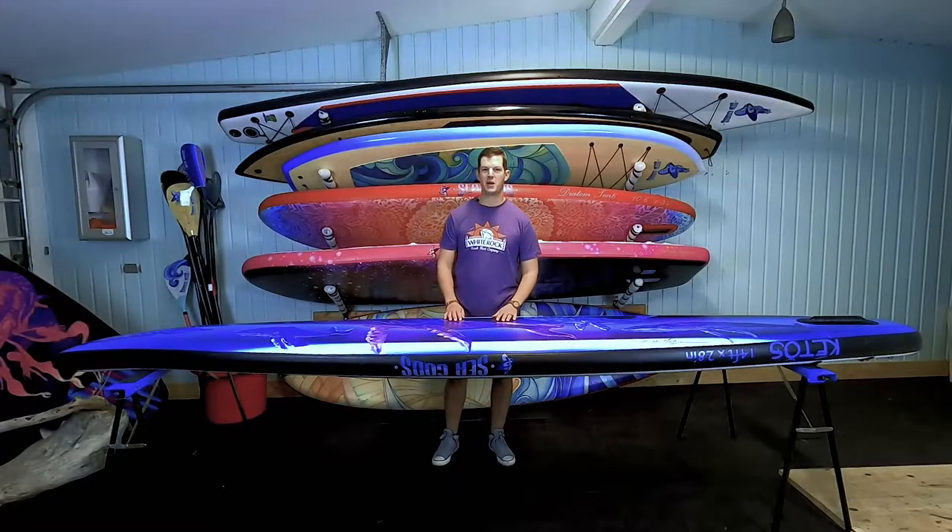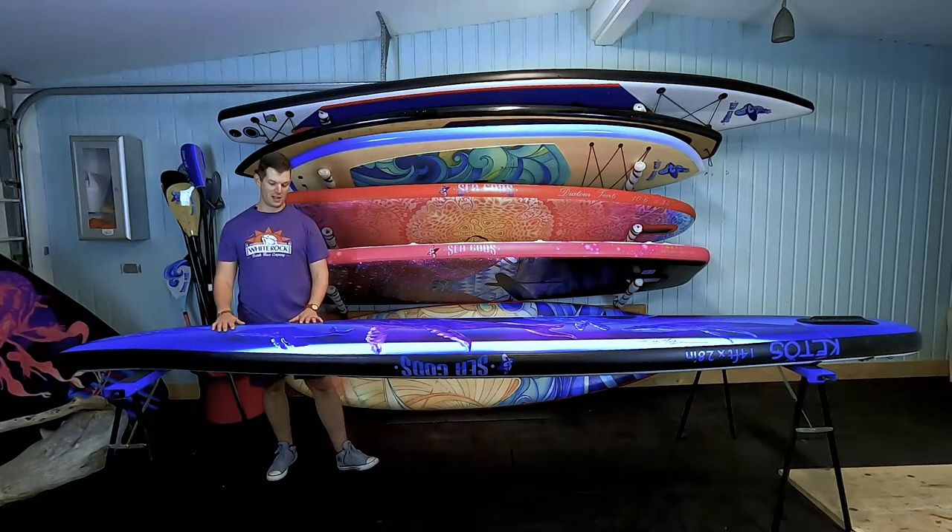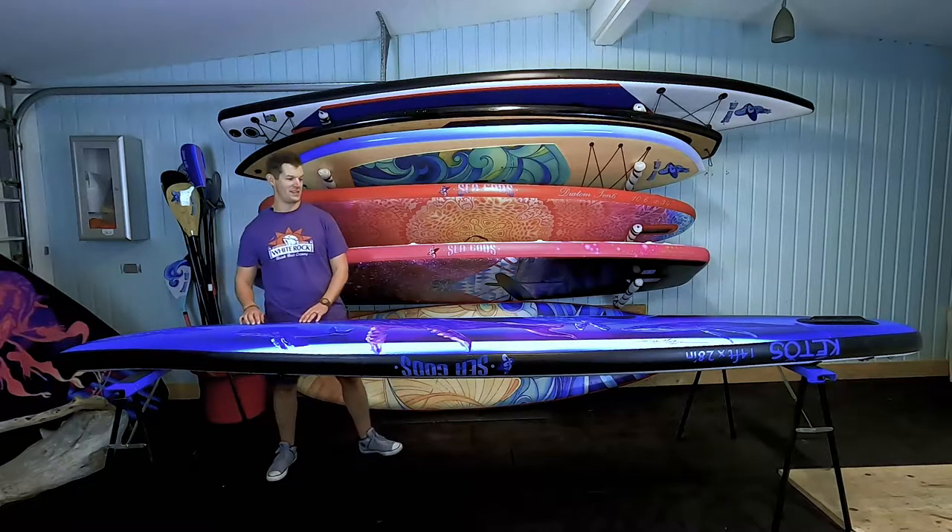Alright guys, so this is the bottom of the board, and if you look over here, this is the displacement hull we were talking about. This is going to help you cut through the water, this is going to help you track, this is going to help you go fast.